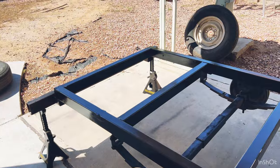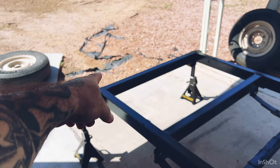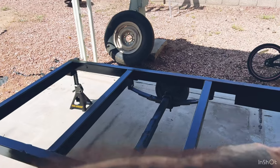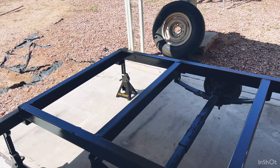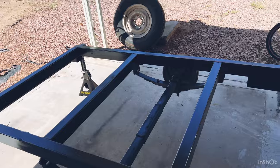So this is it. I'm going to be getting the taillights put back on here — just zip tie or bungee them to the end, run the wire back down, and get this thing ready to go pick up the new platform we're putting on. So next time you see me, we will be picking up the new platform.